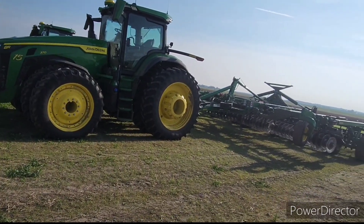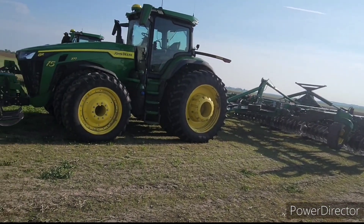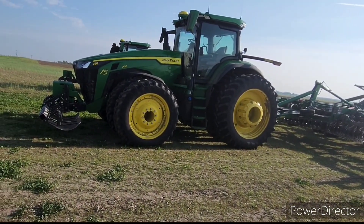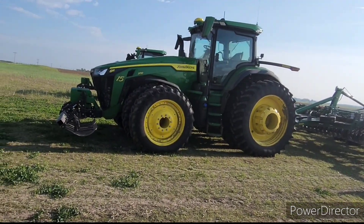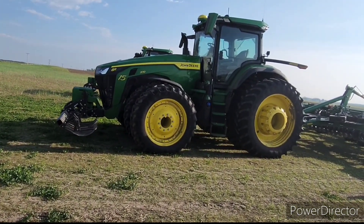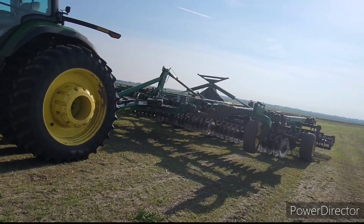Working for a custom harvesting and farming crew in north central Nebraska. We just got here to the field, gonna clean off windows because they are disgusting, check oil, get equipment fired up, maybe go through and grease everything, make sure all the bearings are good.